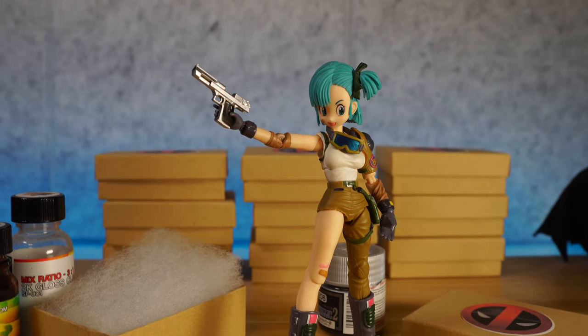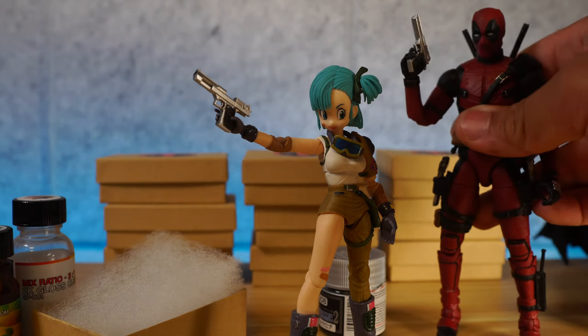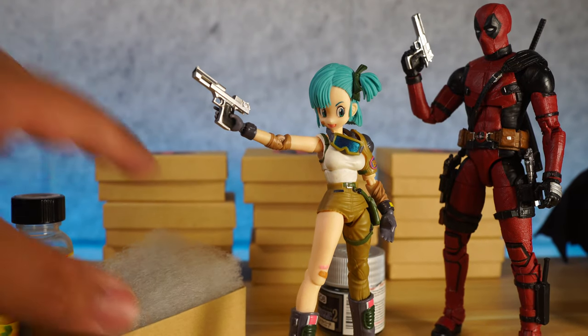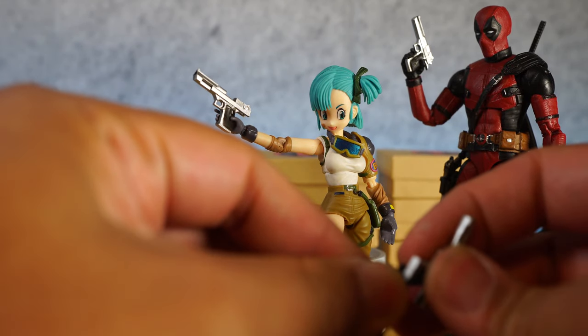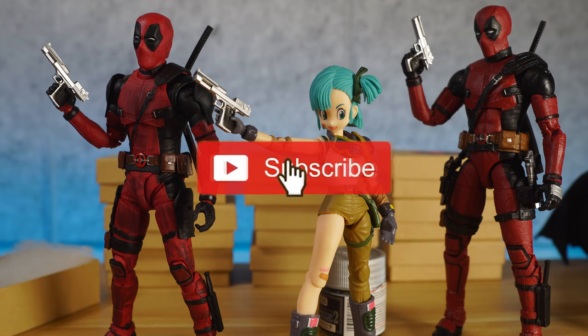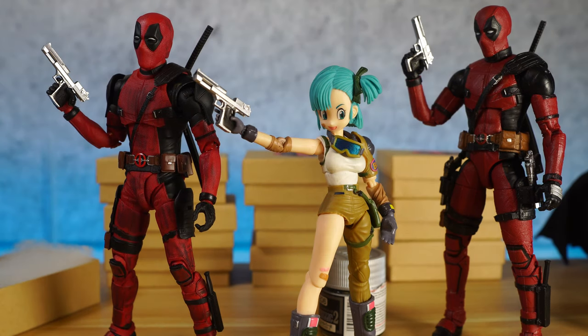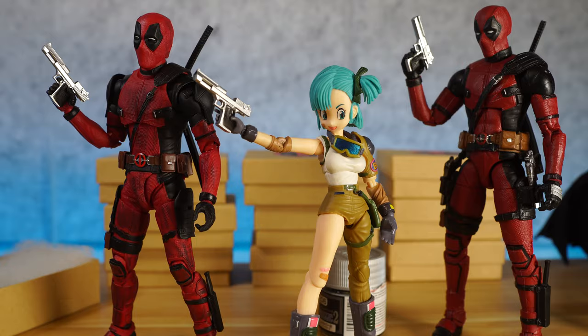These are going to be available at dstartoys.com. Right now we are sold out of the current batch. I'm going to try to bring these back next month if you guys are interested — just let me know down in the comments or message me on Instagram. If I get enough people interested, I will be making another set for you guys, so you can have a Deadpool that's supposed to have guns but didn't come with any anyway. I'm going to release those holsters soon. Thanks for watching. Don't forget to rate, comment, and subscribe, and hit that notification bell so you're always in the know. If you're looking to pick these up when they become available again, go to www.dstartoys.com for awesome action figures.